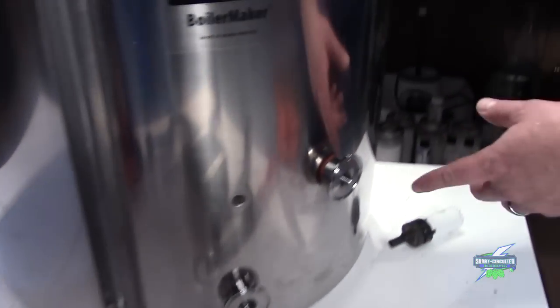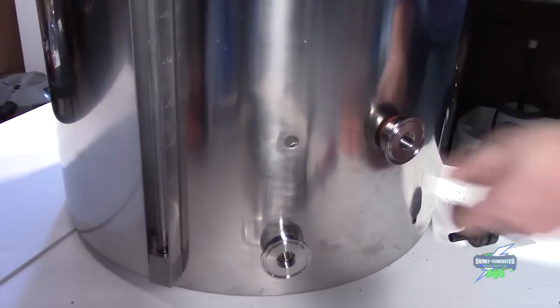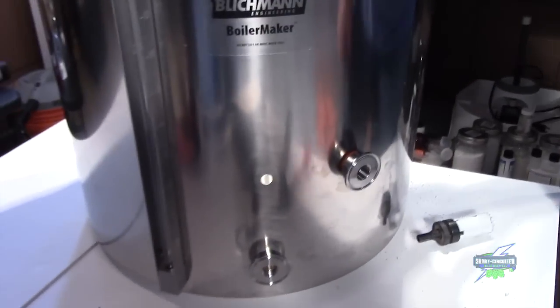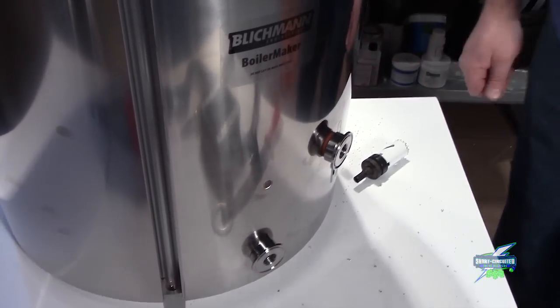You might be asking why we put a hole down there — tri-clamp fitting on the inside. That is a whirlpool port. Kyle is going to be doing some whirlpooling in his kettles. The hose barb and attachment came from Bobby in New Jersey at BrewerHardware.com. The tri-clamp fittings are from Stainless Brewing — very low profile, keeping things real close to the kettle without a bunch of stuff hanging off the edge.